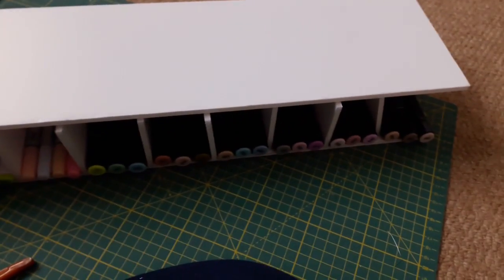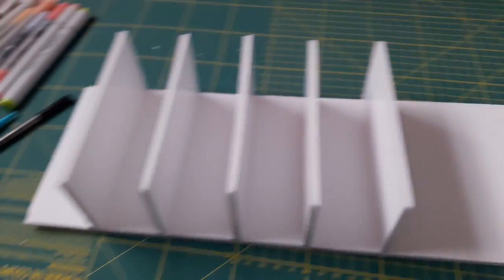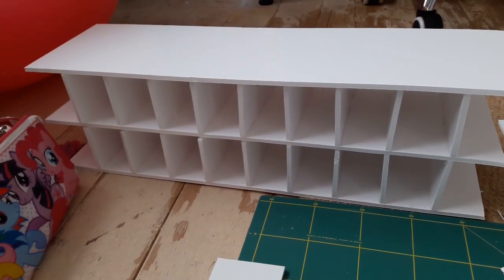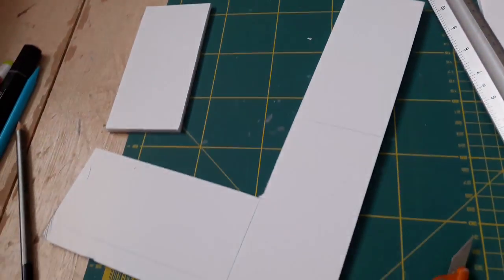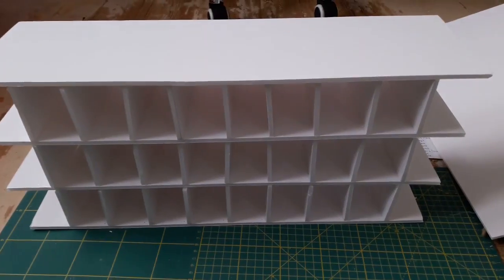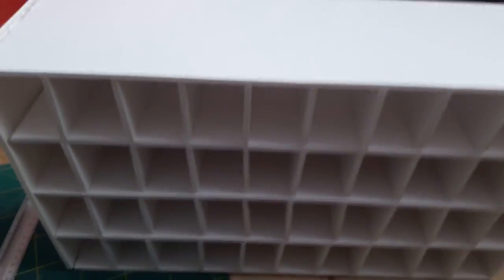That's with the next shelf put on top. I've started to glue the dividers in place. I used a hot glue gun which was kind of an interesting experience — let's just say you have to be super careful with them. Here it is starting to be put together, and these are the different tiers as I was gluing them.